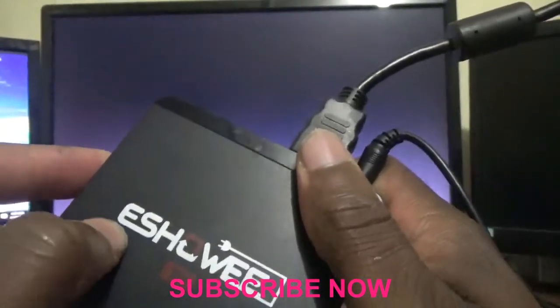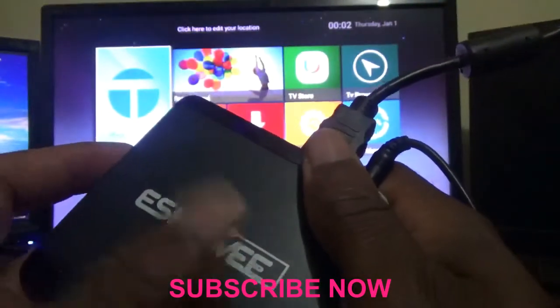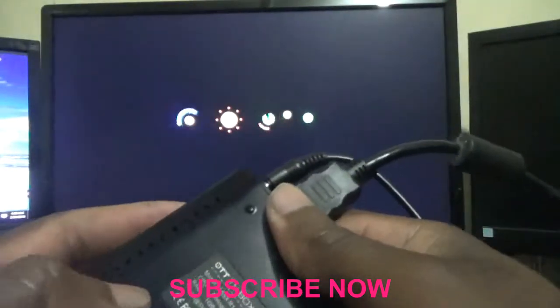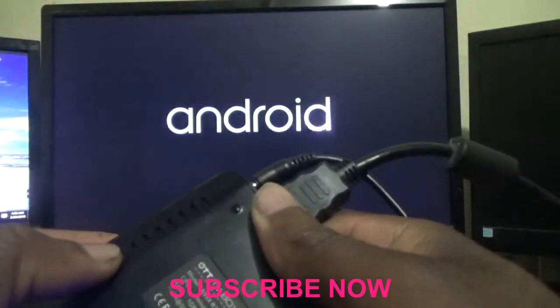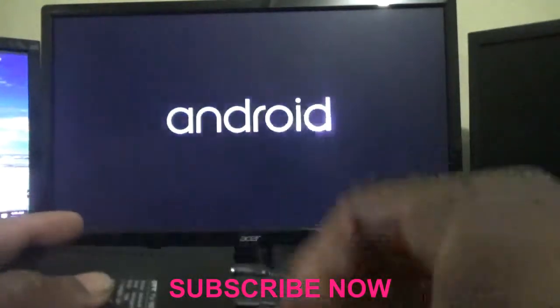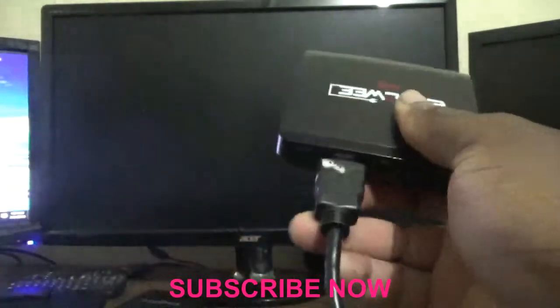The name of this Android TV box is the A95X R1 version. On the box it says it is the OTT TV box, and the model number is the A95X R1 Android TV box. Let me show you how to reset it.